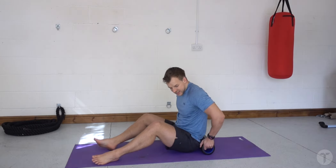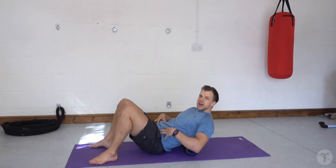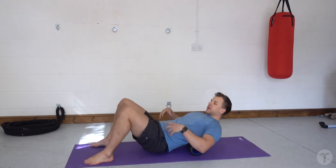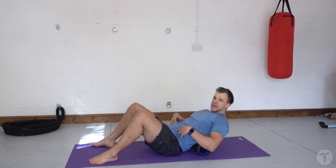When foam rolling the lower back, it's important to keep note that you want your shoulders above your hips the entire time. I'm always going to be rolling up and down the roller, but my shoulders are never going to extend below my hips.